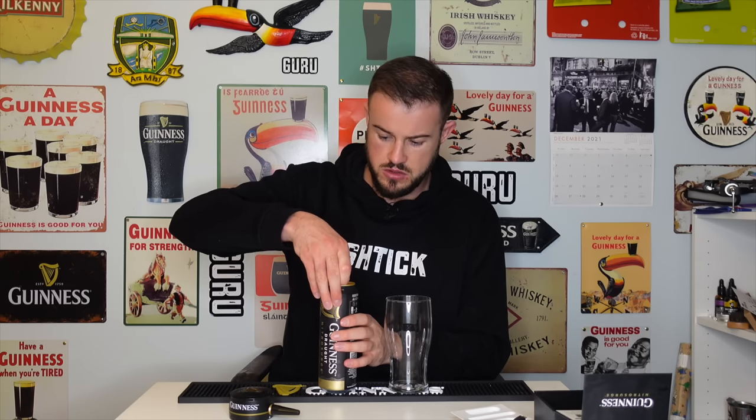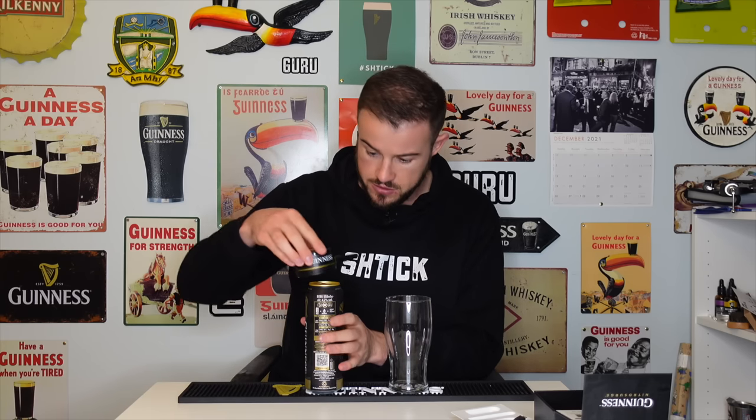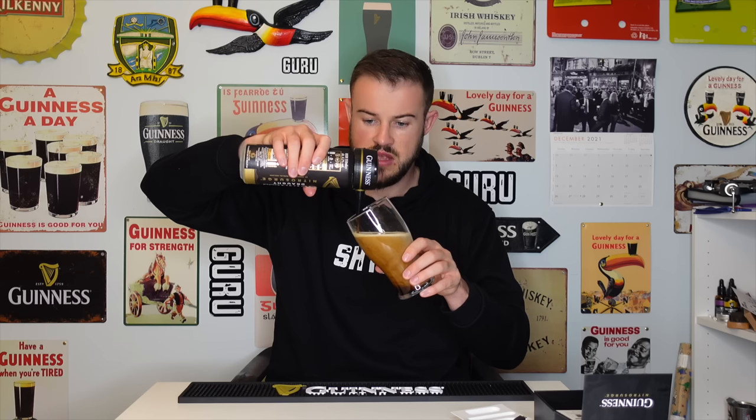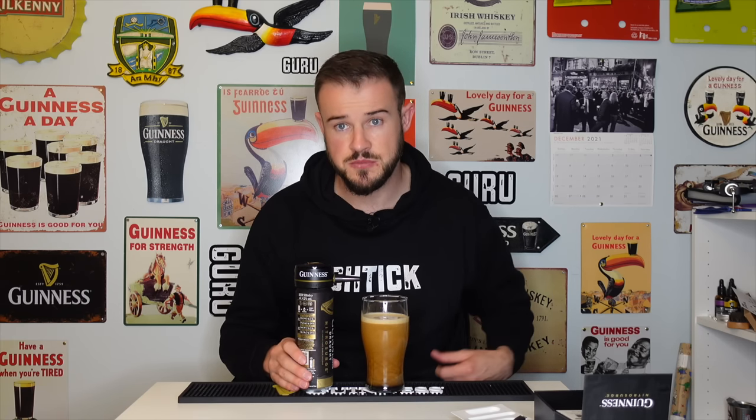I'm feeling hyped for this one. You crack it open and there's no gas release yet — that's what this baby does with its ultrasonic waves. Pop it on, push the button — the light at the top goes on. What I learned from last year through the comments: it stays on, you don't have to press it twice. Glass at 45 degrees and it comes out. I'll do a two-part pour — keep the can straight, glass at 45, bring it to about four-fifths, 80%, then we wait.